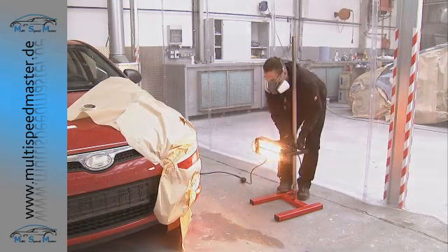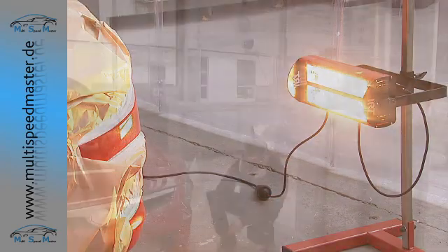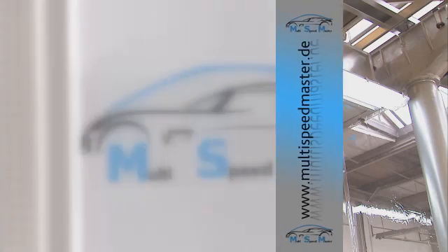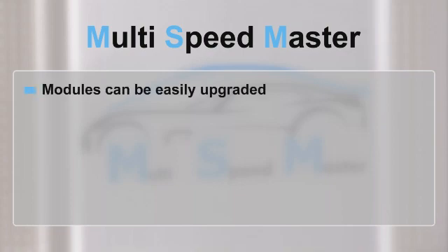Infrared or UV is used to ensure that drying is carried out as quickly as possible. We also offer a wide range of accessories. As your spot repair business grows, you can easily upgrade your Multi Speedmaster workstation and add further workstations in modular fashion as required.